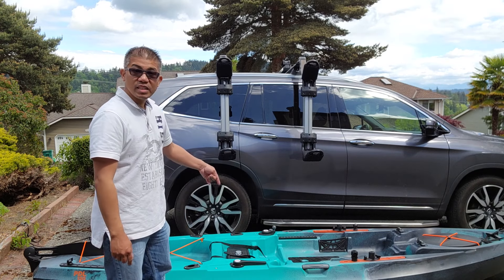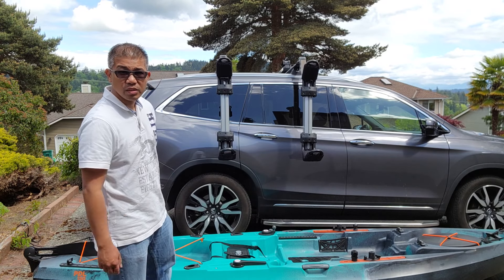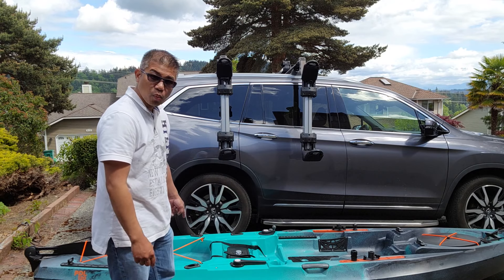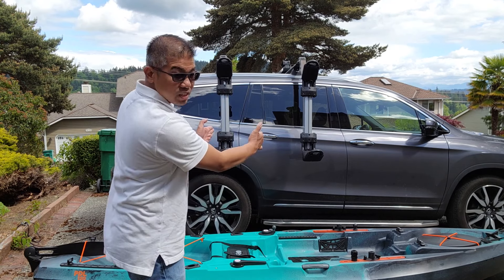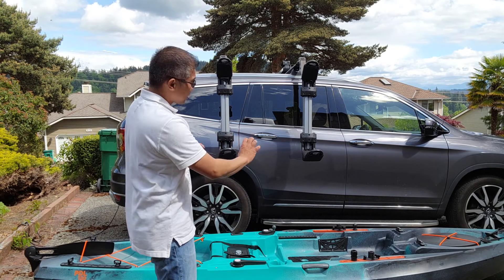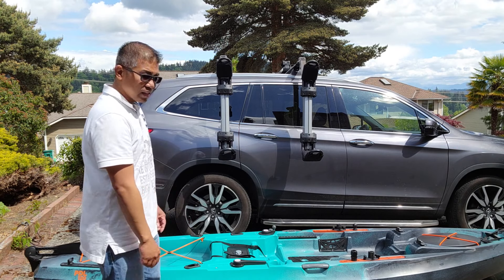I'm going to load this 85 pound kayak. It is rated for 75, so I'm going 10 pounds over and I'll show you how it does. First thing you want to do is locate the center weight of your kayak — mine is where the handles are. You want to make sure it's centered in between so that each strut has an even amount of weight to assist you. 85 pounds is pretty heavy, let me see if I can do it.